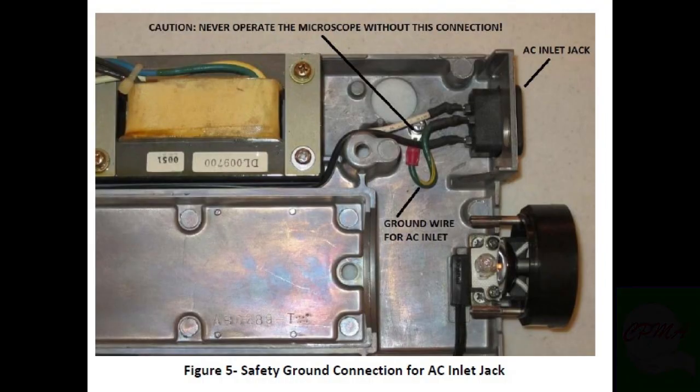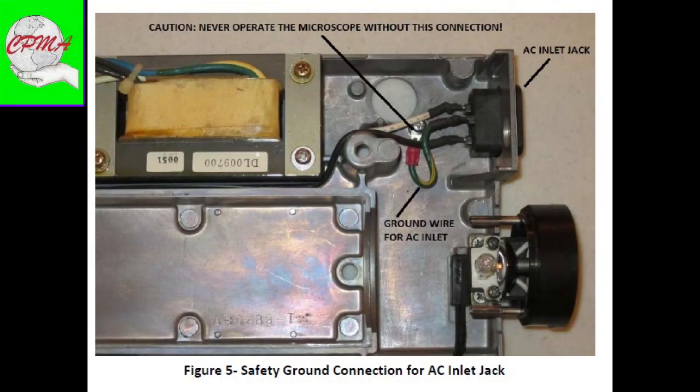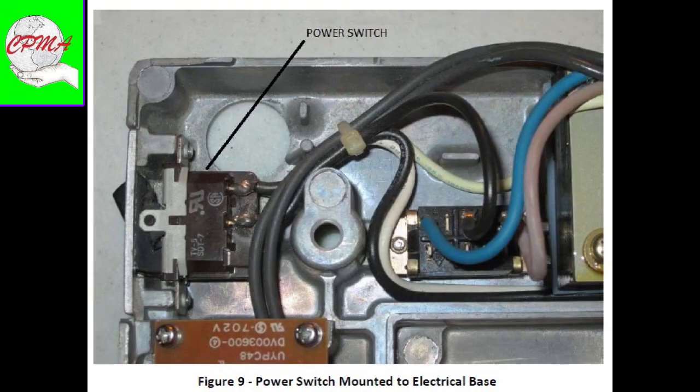If you choose to attempt repairs or troubleshooting, do so at your own risk.